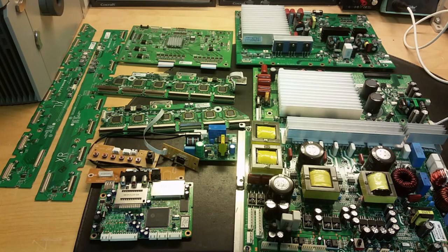So if you want power components like MOSFETs, transistors, or heatsinks, a plasma TV is a pretty good source — there are quite a lot of power components in this. Thanks for watching.